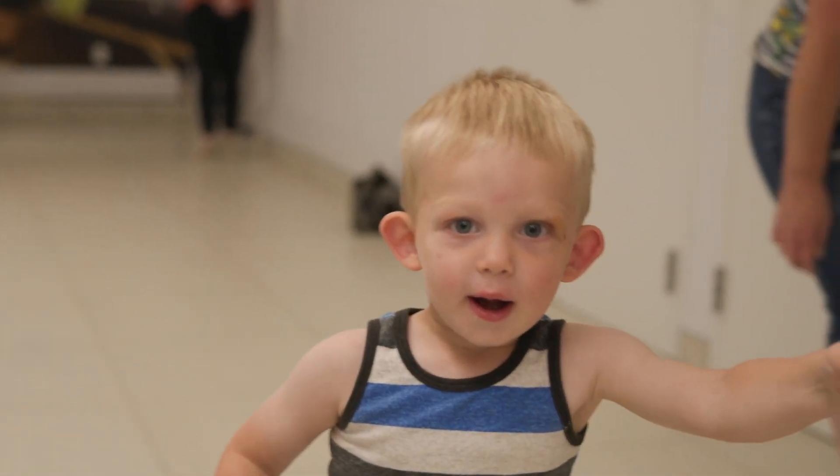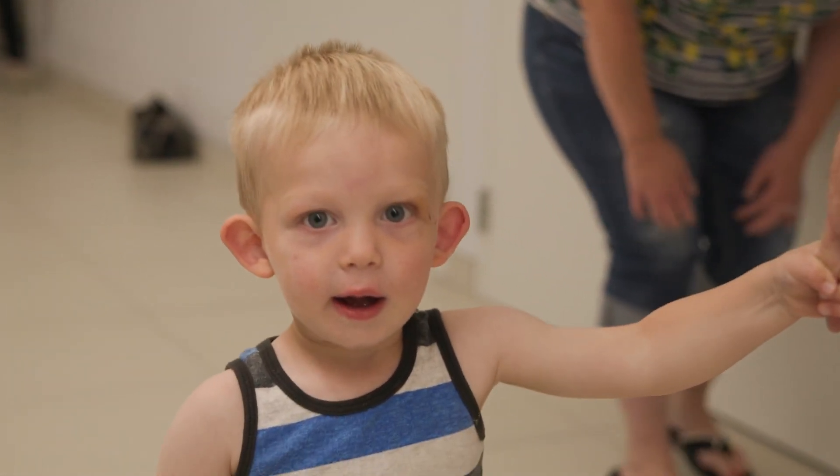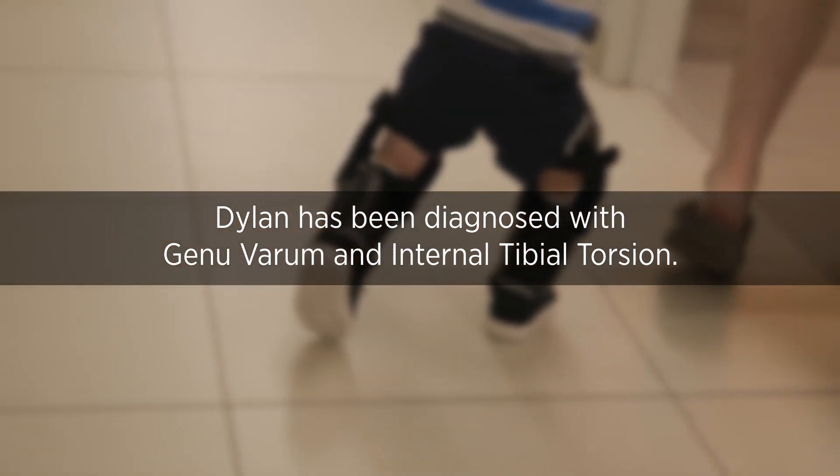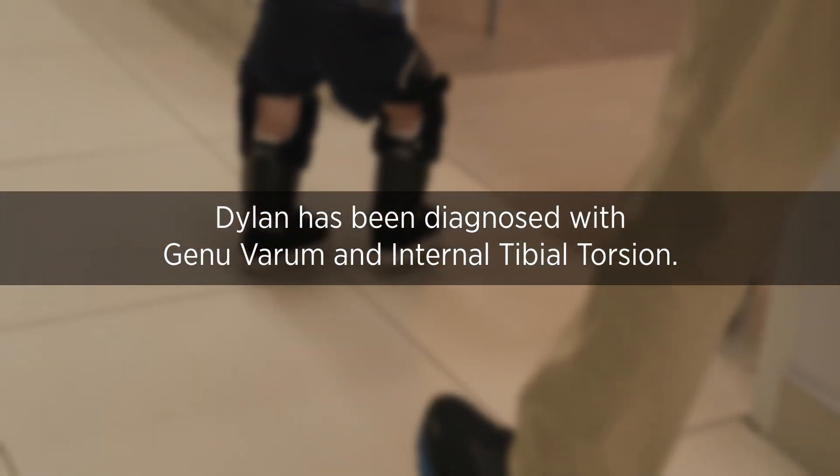With Dylan, he turns two this week. This is a great time to get him — it's within his first year of walking. Typically, with this condition, the earlier we can treat it, the better.